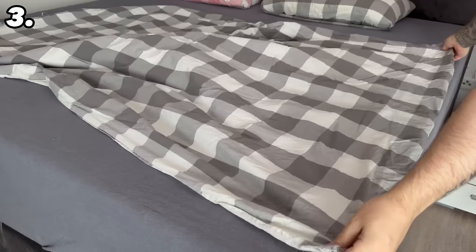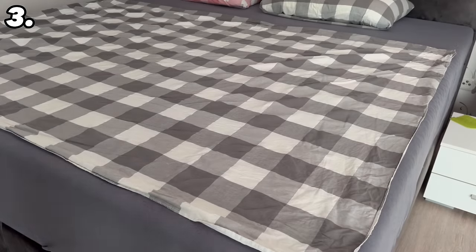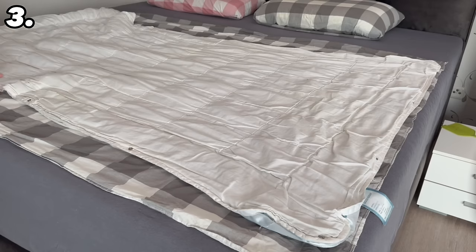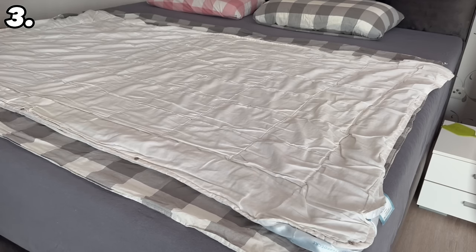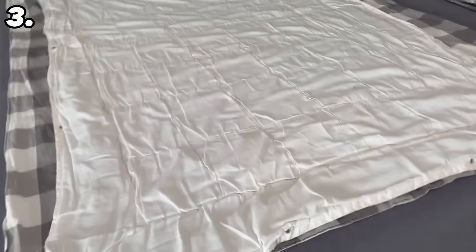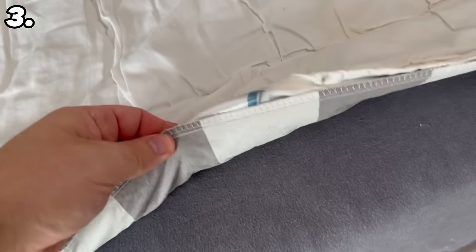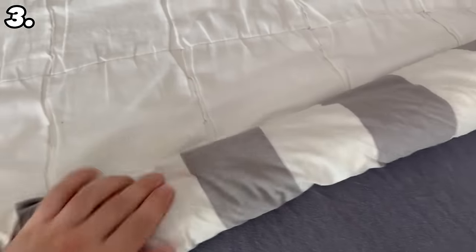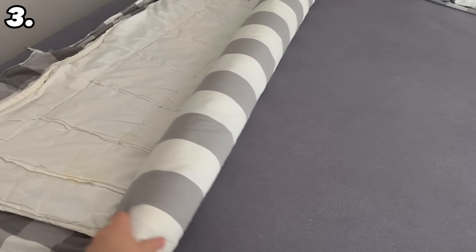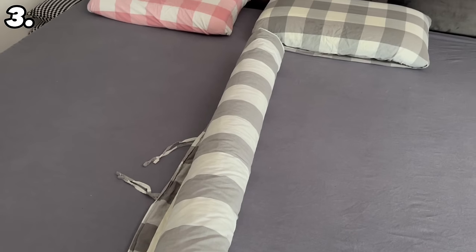Grab your comforter cover and turn it inside out. Now lay it out on your bed so that it lies completely flat lengthways. In the next step, you will need your blanket. You should now lay this out on your bed too. It should now lie on top of the entire comforter cover, as you can see here. Now we start on the side where the whole thing is closed — the side where we don't have the opening where we actually put the blanket in. Here we should now roll up both together tightly. Start rolling it up until you have reached the other end. Now you have such a roll and there is only one small step left until you have got the entire blanket into the cover.